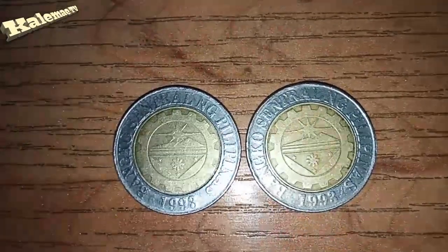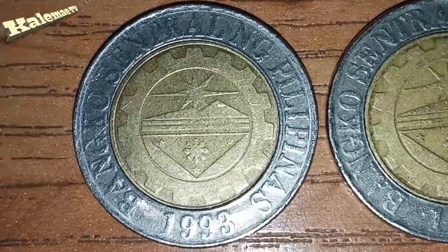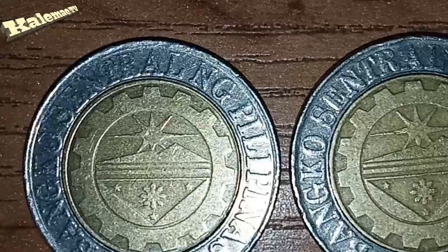Pero bago tayo gumawa nito guys online, pati sa likod - pag binaliktad nyo, hindi lang sa harap yung kanyang error. Pag binaliktad po ninyo, yung lettering pa rin niya, yung 'Bangko Sentral ng Pilipinas'. Ayan, close up natin para mas malinaw. Halos hindi nyo na mabasa yung 'Bangko Sentral ng Pilipinas'. Itong normal sa kanan, ayan, malinaw - 'Bangko Sentral' - pokong buo siya. So ayan guys, ang error sa 2011 na ito na aking hawak.